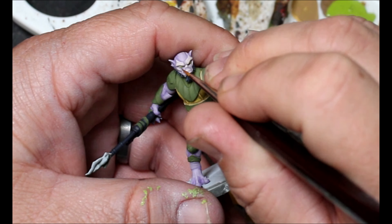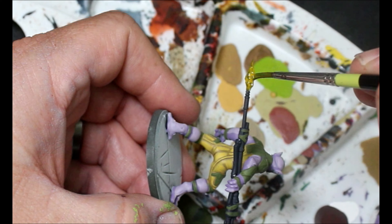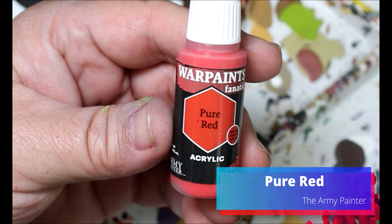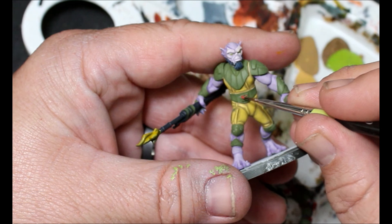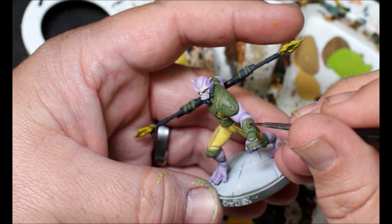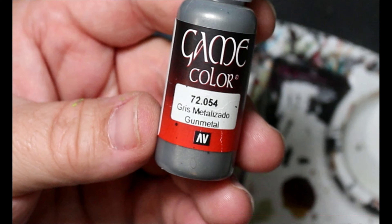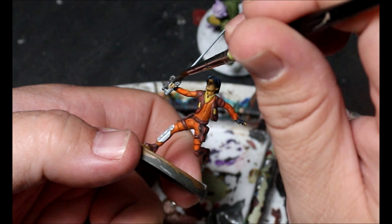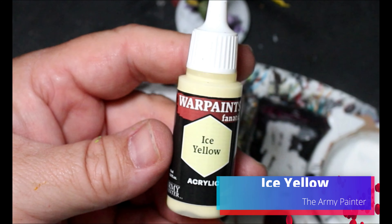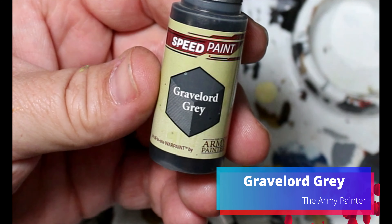Next we're taking some imperial fist yellow and this is going over the energy on Zeb's bow rifle. Then we're taking some pure red for some of the little greeblies on Zeb's belt and wrist - we're also going to use this on the white armor that Ezra has, as he's got some little spots there that also have a bit of red. Next we're taking some gunmetal for Ezra's lightsaber-blaster weird thing handle. Then we use ice yellow as a dry brush on that energy on Zeb, and take some grave lord gray on Ezra's lightsaber piece just to add some shading to the gunmetal.